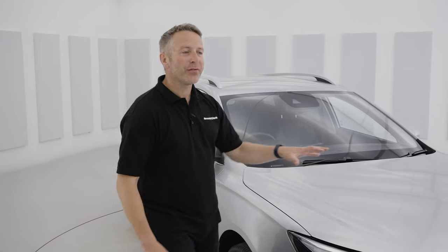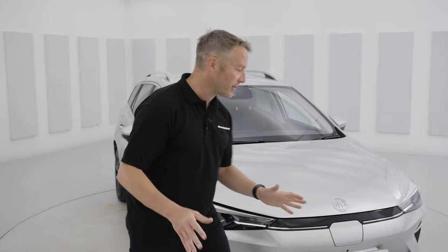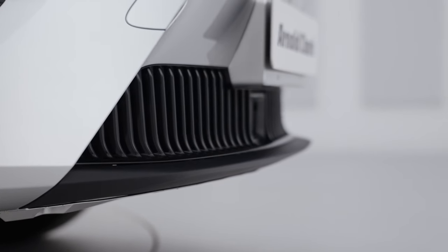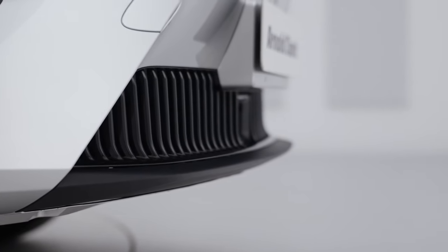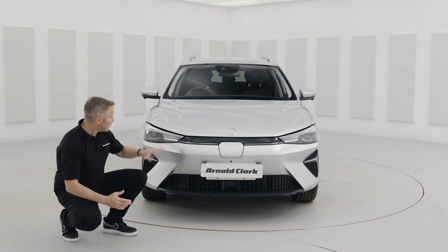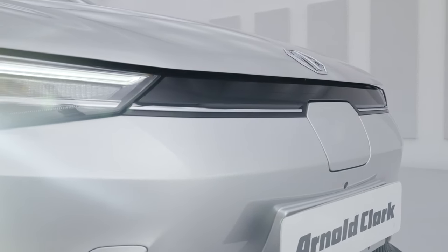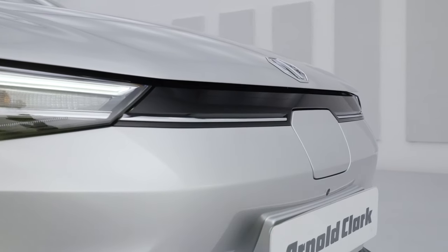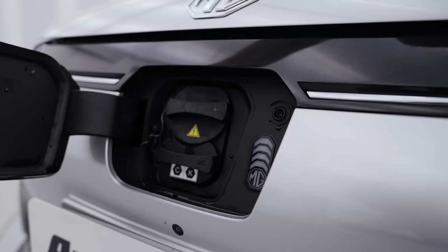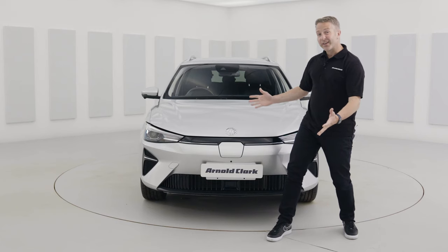The front end of the MG5 Trophy has been completely redesigned — effectively a well-needed facelift. Starting with the splitter on the grille down the bottom, very reminiscent of what we saw on the MG4. Redesigned headlights have a lovely chrome bar across the front. Unfortunately it's not a light bar, but it does look really nice. The charging point is easy to get to, and just below that you've got your 360 camera, which gives you great vision.